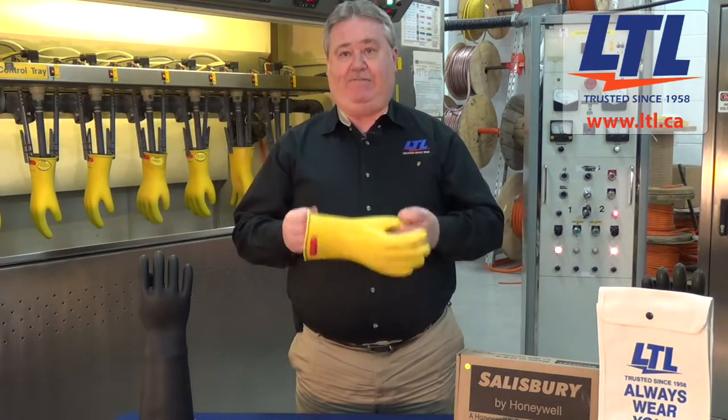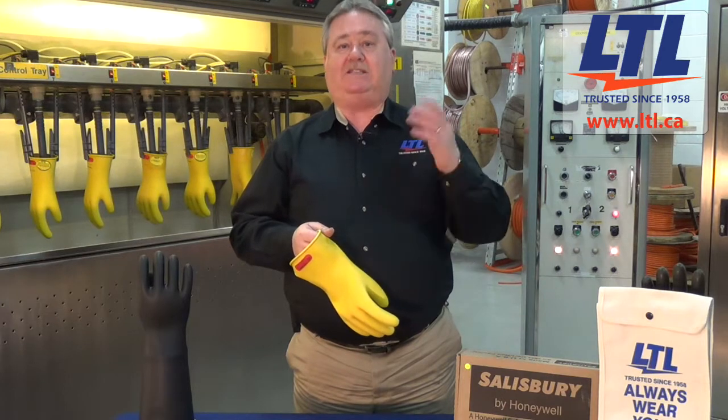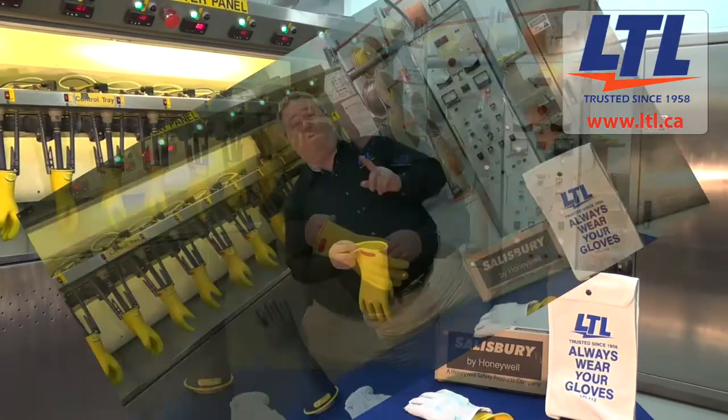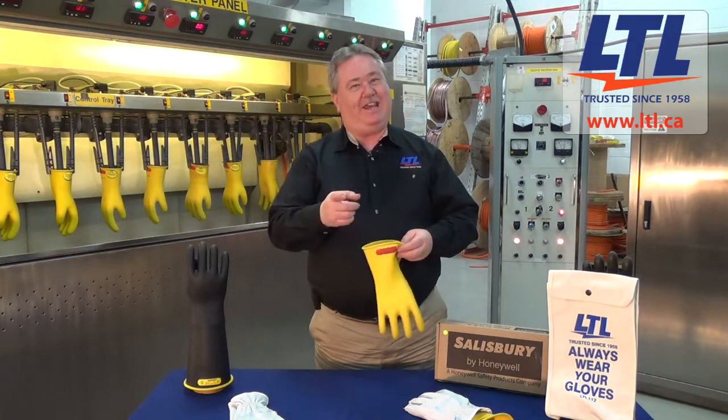If you find a suspected defect in the rubber glove, it should be removed from service and sent back to the NAIL accredited testing facility, Alignments Testing Laboratories, for further evaluation. Remember, always wear your rubber gloves and have a safe day. Thank you.